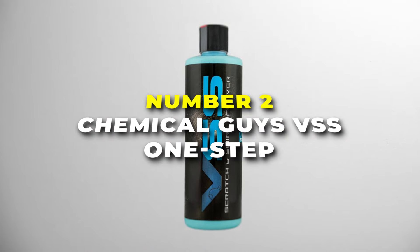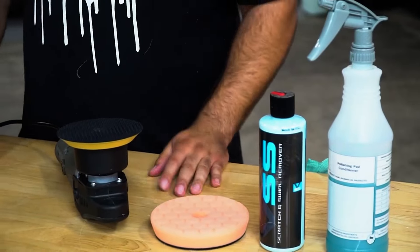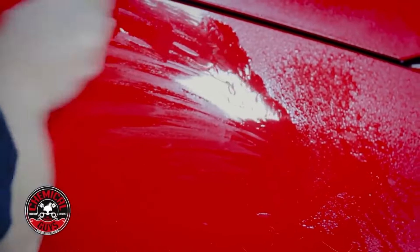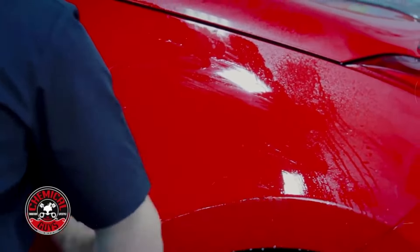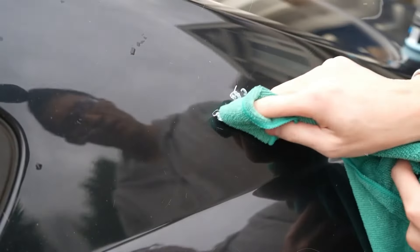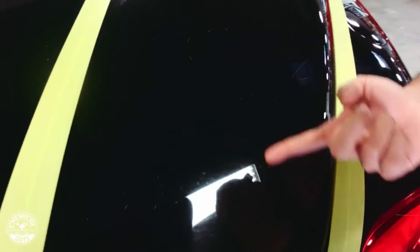Number 2 is the Chemical Guys VSS One Step. This 16-ounce bottle is like a facial or a makeover for your ride. Whether it's a car, truck, SUV, motorcycle, or even an RV, this is an all-in-one compound polish that gets rid of scratches and swirl marks in one easy step. Make your car's paint look smooth and shiny again without spending hours using multiple products — just one bottle does it all. Using it is a piece of cake. You can apply it by hand or with a machine polisher. Put a little bit on a soft cloth or pad, work it into the paint in small circles, and then clean it off. Your car looks brand new.